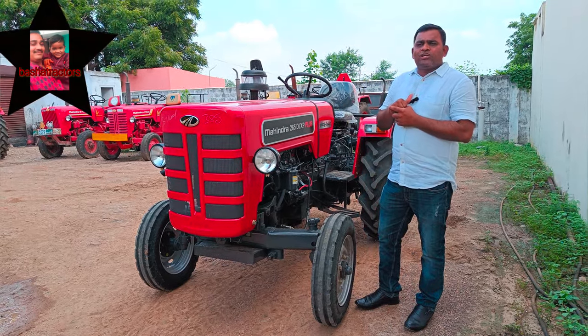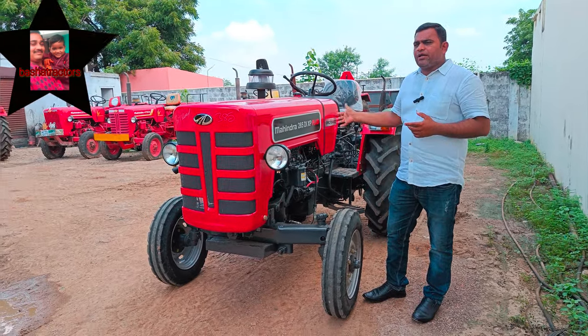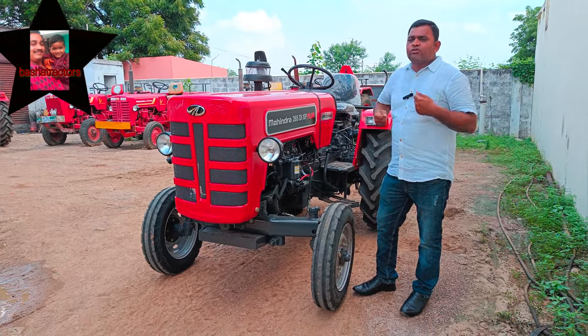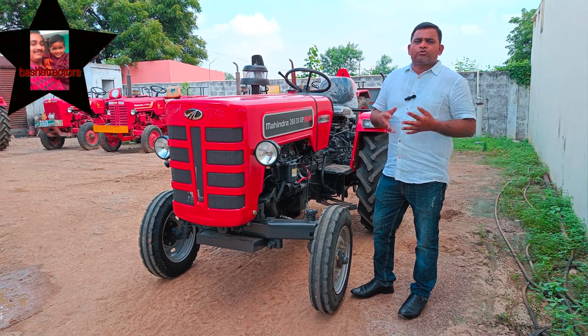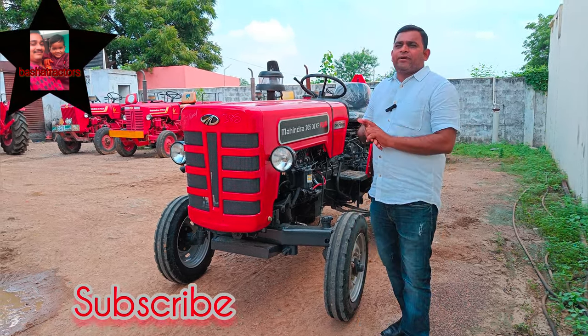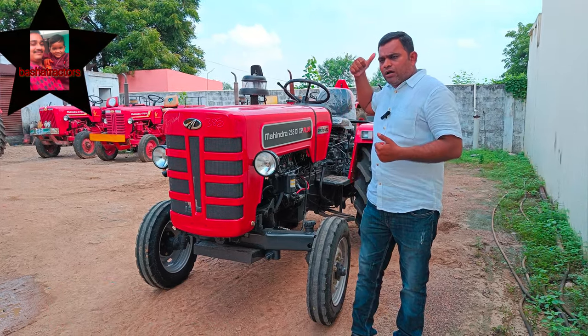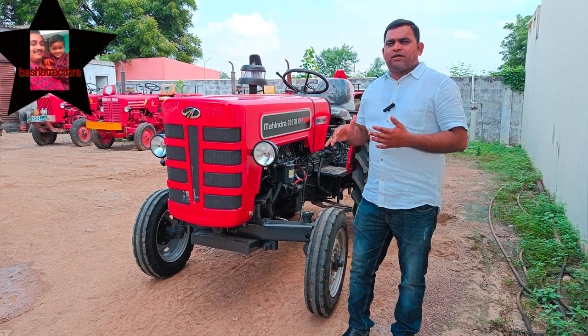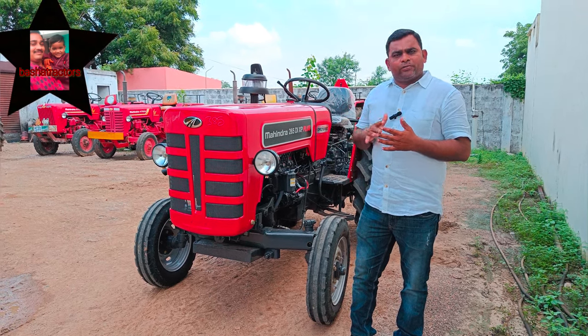This is the highest category in this category. The torque is 37.8 Nm. The tractor has a 2MB flow and 32 bits of rotovator.